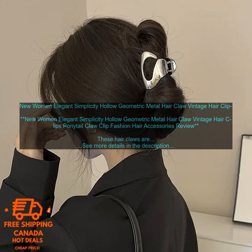Where to buy: you can find these hair claws online at a variety of retailers. They're also available in some brick and mortar stores. Price: the price of these hair claws varies depending on the retailer, but they typically range from $5 to $10.